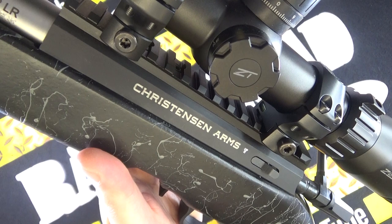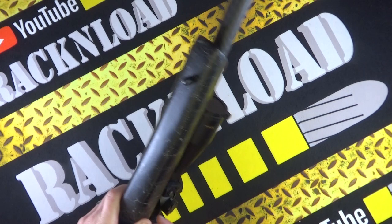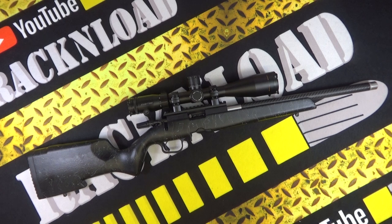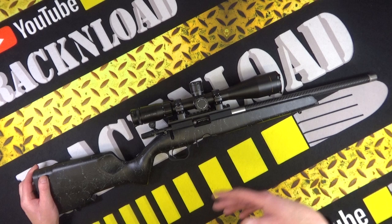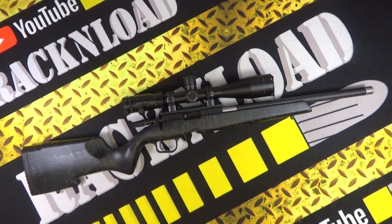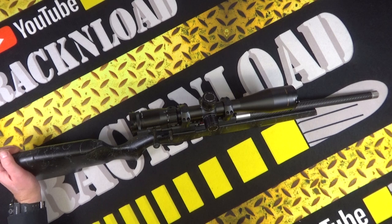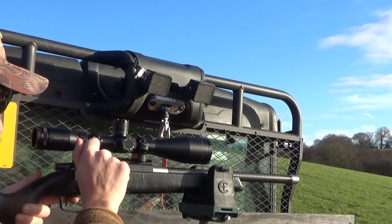At just over five pounds, I'm pretty happy to hold this thing up to the camera for quite a while — although I won't, I'm a little bit out of shape and it is just after Christmas. Hi guys, this is Rack and Load, and this is the Christensen Arms Ranger 22LR precision rifle. Very nice it is too — carbon fiber tensioned barrel. We'll call it tensioned because it is actually tensioned. I'll show you more about that shortly. Ultra lightweight, something a little bit different. This is the first Christensen Arms rifle I've had on the table and I've got to say I'm pretty impressed.